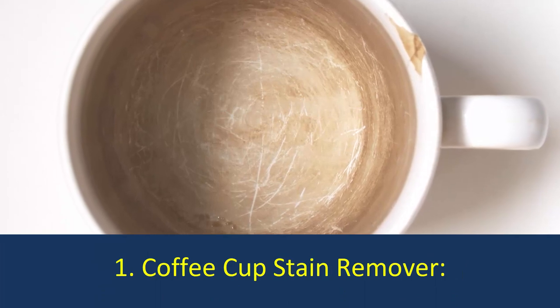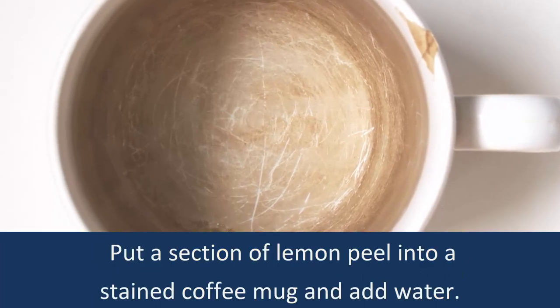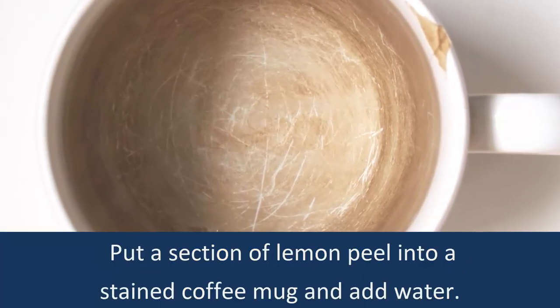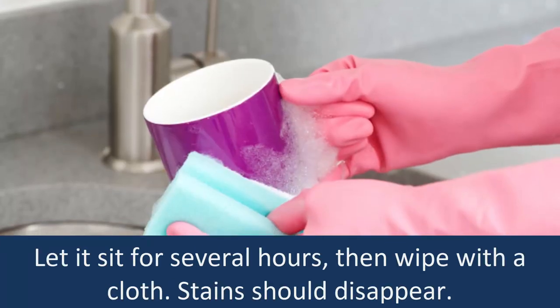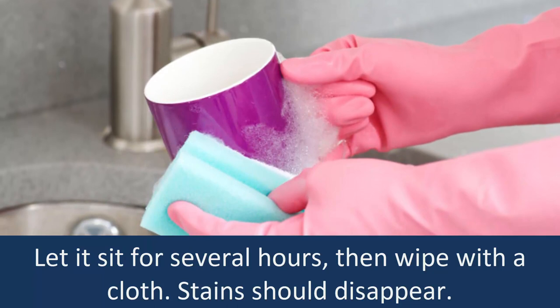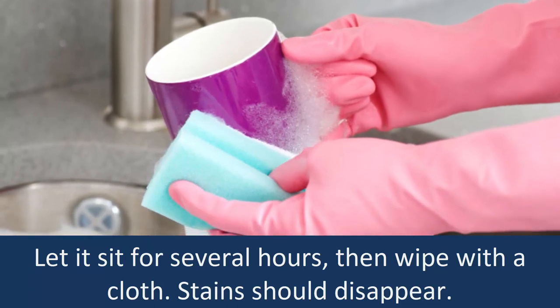Number 1: Coffee Cup Stain Remover. Put a section of lemon peel into a stained coffee mug and add water. Let it sit for several hours, then wipe with a cloth. Stains should disappear.